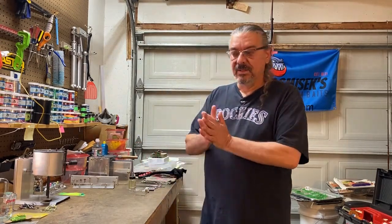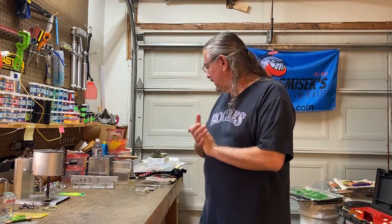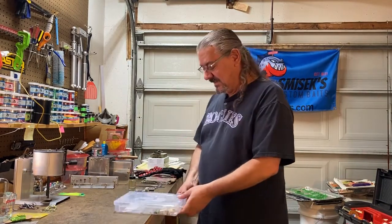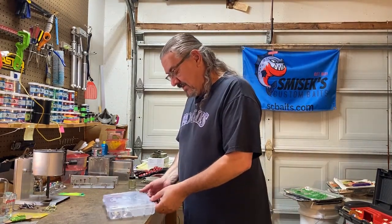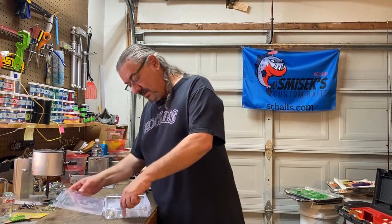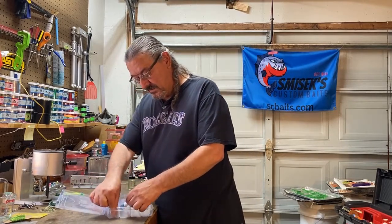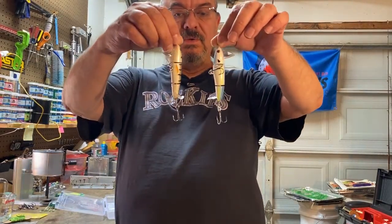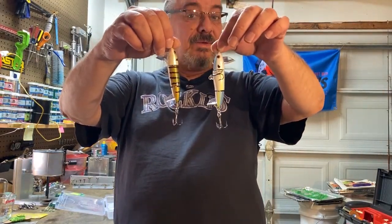For Father's Day, my youngest gave me a gift card for Bass Pro Shops, so I went there and bought three of these — I think they're called Double Down Ploppers. You'll notice I'm only holding two. Well, I already lost the black one.